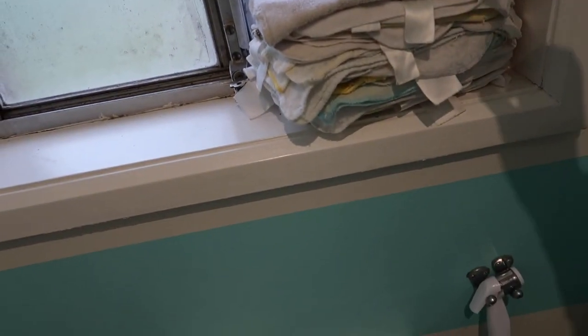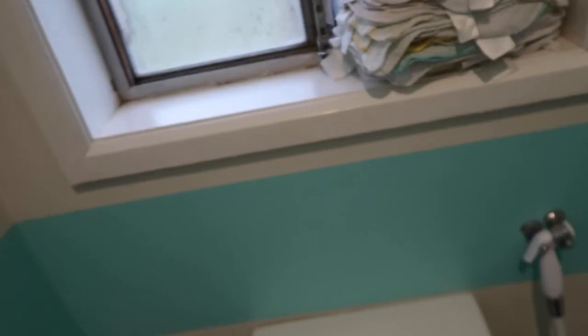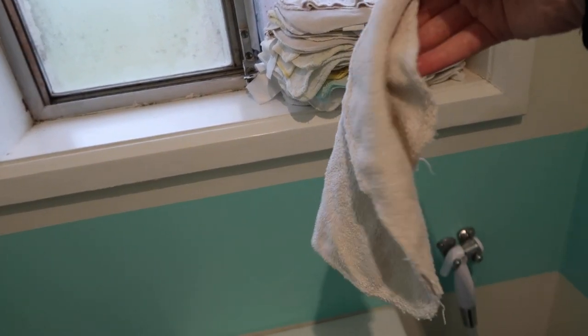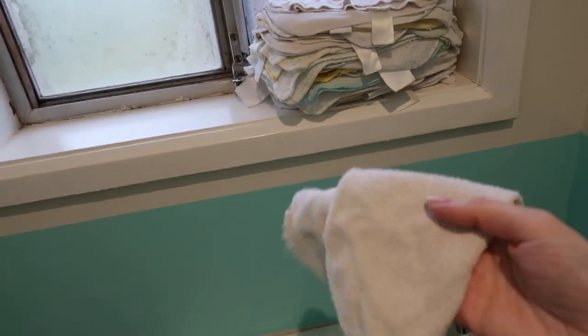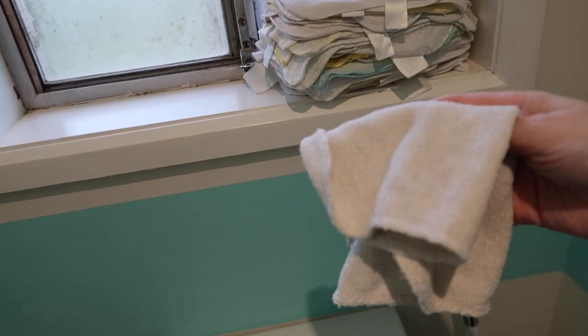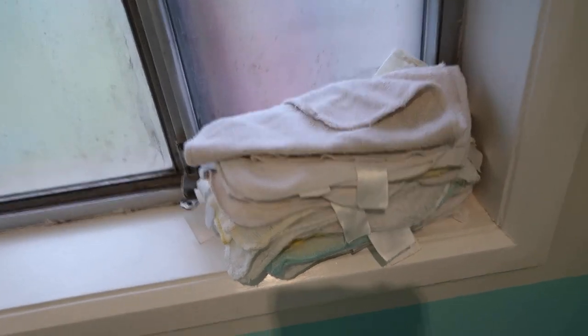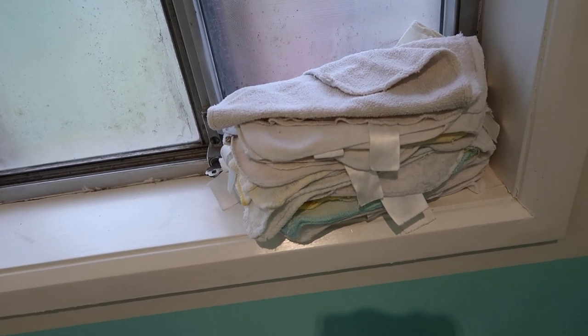These cloth wipes here are just from Baby Bunting or Target — just cheap cloth wipes. They can be made out of anything and they just look like this. We've had these wipes for several years and you can see that even though they're not white and maybe a little grey, there is no staining on them. They wash beautifully — they come out white — and I'll show you how to do that next.